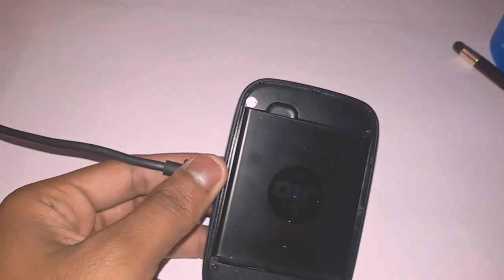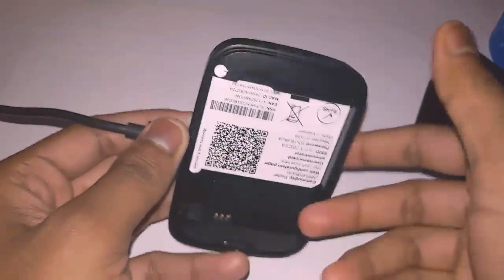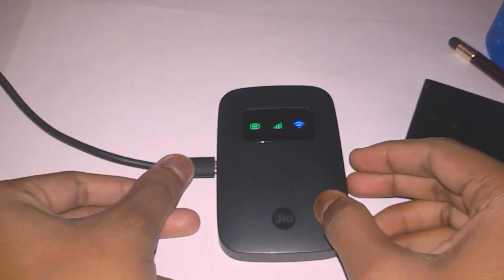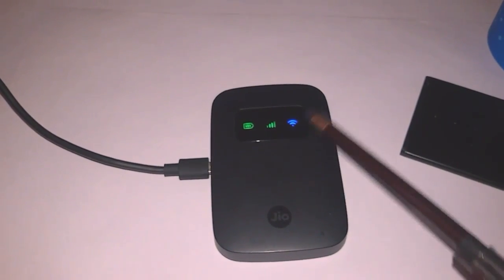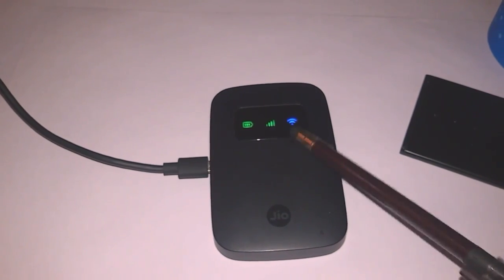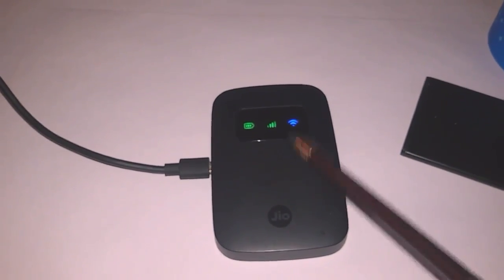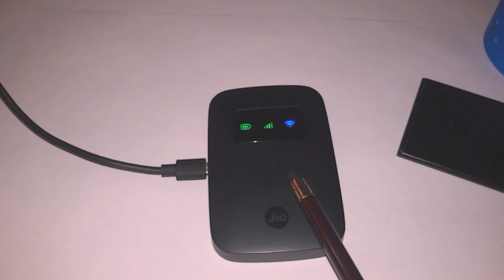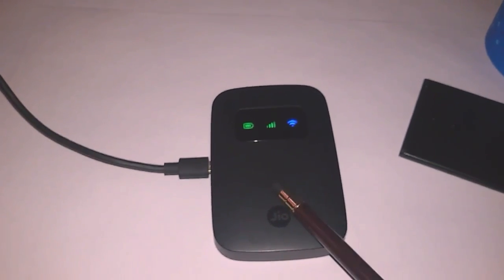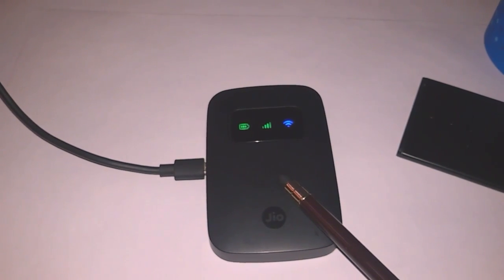Now I'm going to take out the battery from my GeoFi and let's see what happens. The surprise is about to happen — you can see that the three signals are still on. This shows that your GeoFi can work without the battery! That is the most amazing, interesting, and surprising thing. I have already experienced it — you can use your GeoFi without any battery.